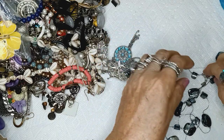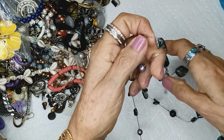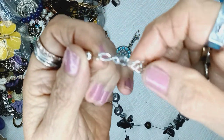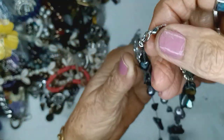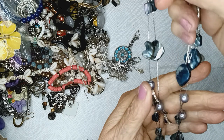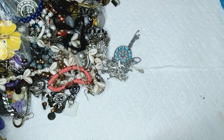Here is the shell necklace. Two strands, and it's kind of a navy blue — London blue topaz type of blue. Lobster claw clasp with an extender and a bead. And I believe these are faux pearls — yes, they're faux pearls. Very pretty gray-blue color. Really nice. Be three bucks.